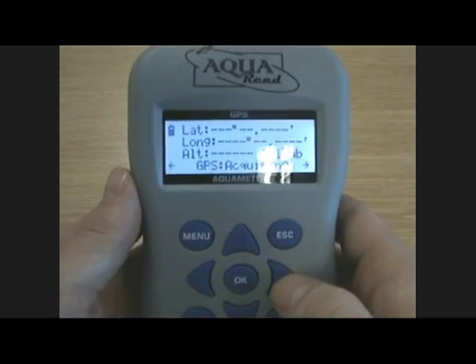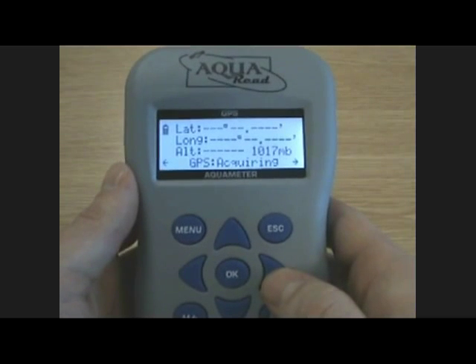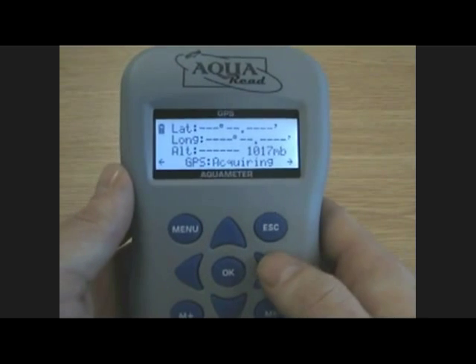One more scroll across brings you to the GPS section. This will display the latitude, longitude and altitude of the GPS meter, along with the air pressure which is measured within the meter.